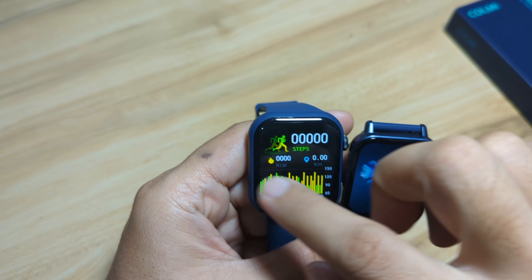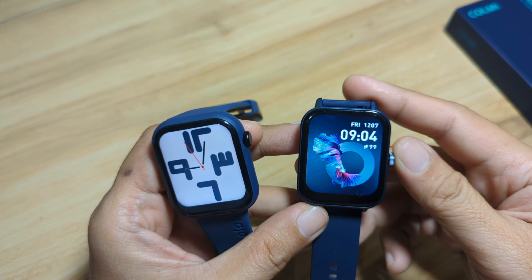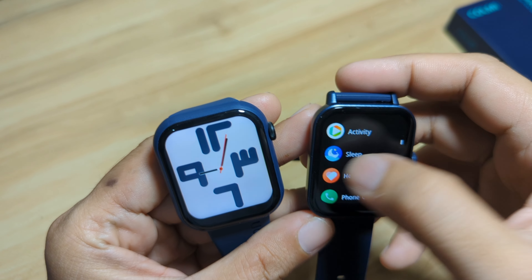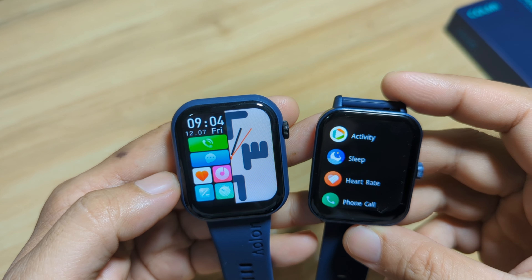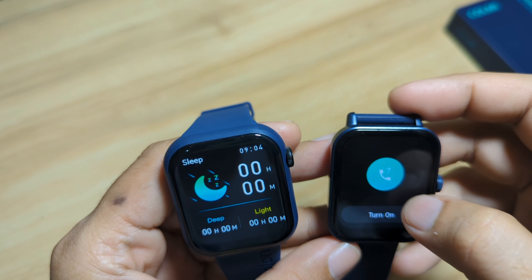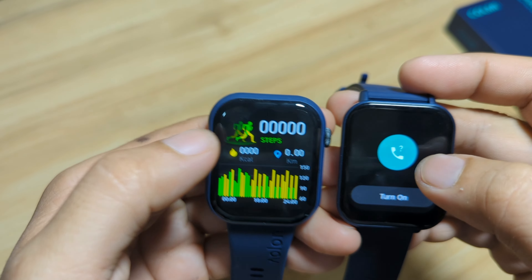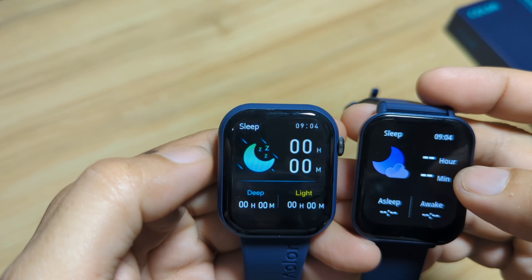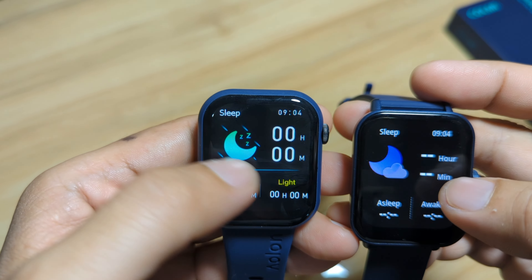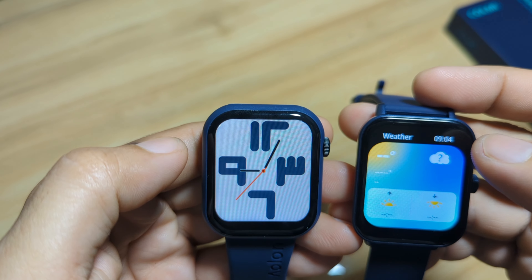The UI for our Foom Light is much better and more elegant. On the bottom part, we have notifications and menus for our Foom Light. For our P81, notifications are on the bottom. On the left side, we have the menu — split screen for our Foom Light. On the right side, we have different cards. For our P81, the same. We also have Bluetooth Call, Automatic Activity Tracking, health functions, sleep monitoring layout, weather, and Music Control Player.